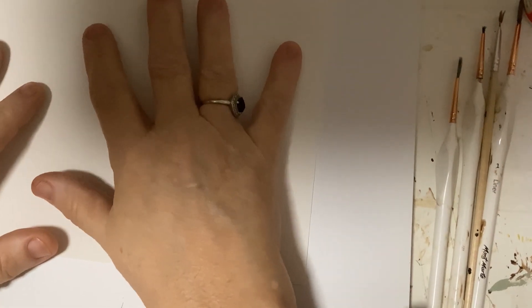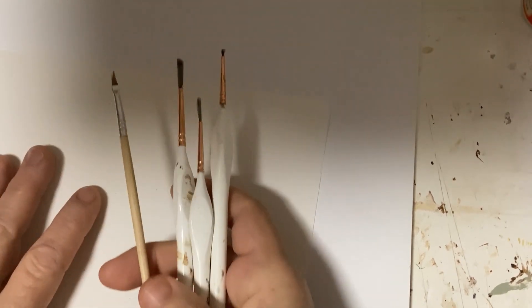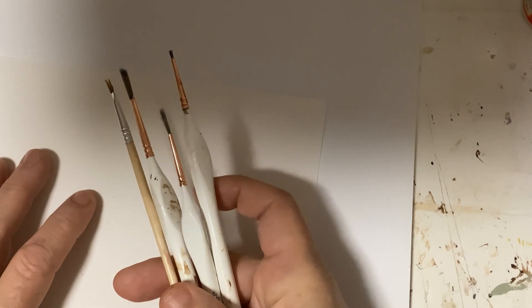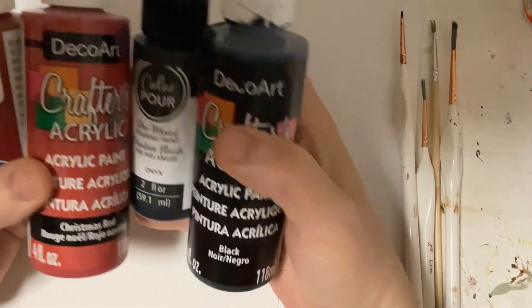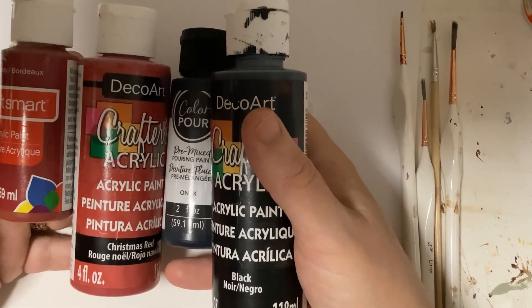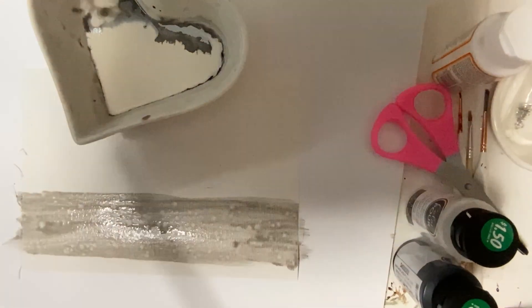The canvas I'm using is actually a real canvas that comes in a canvas pad, and these are the little fine scale brushes that I'm going to be using today. I'm just going to use regular crafters paint - the cheap stuff that you can get at Michael's, or if you're in the States, at Hobby Lobby or at the dollar store.